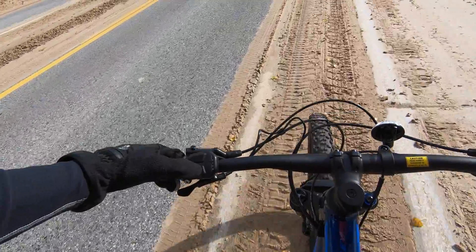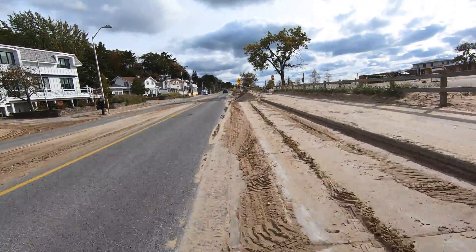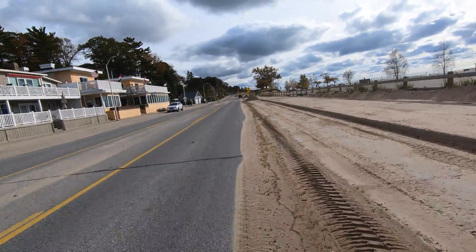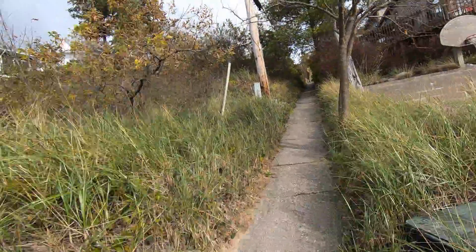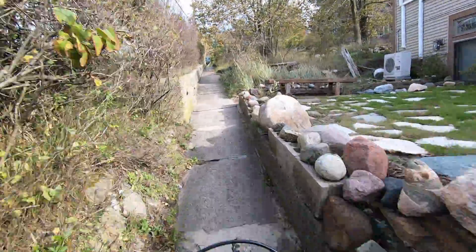I'm going to put it back on Auto — I like auto mode. You don't have to guess what gear to put it into. We call it biking with ease. This is pretty steep, but it's pretty easy on the e-bike.